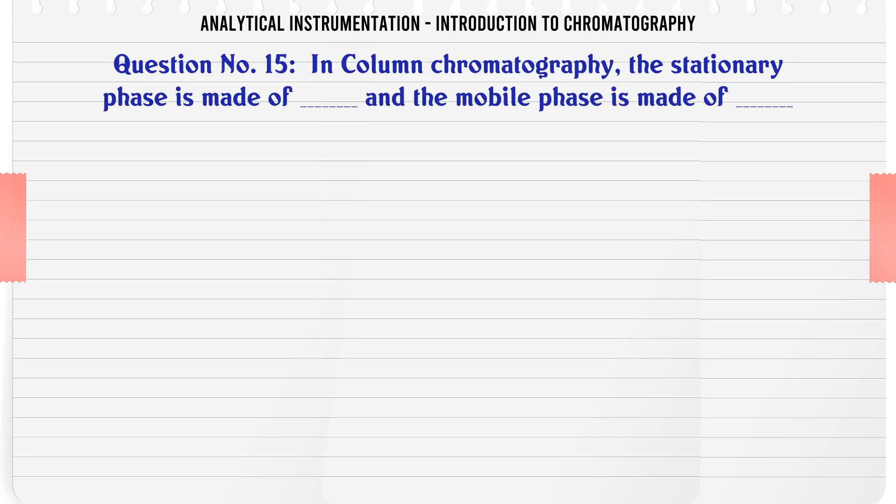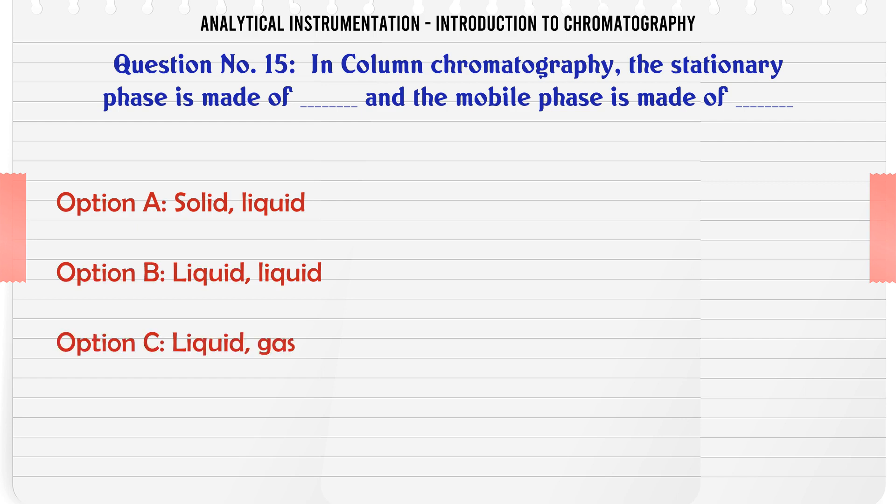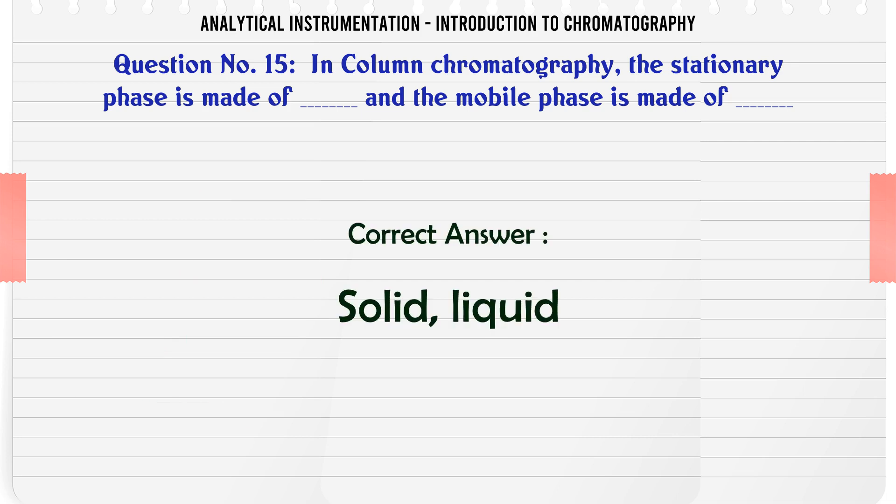In column chromatography, the stationary phase is made of and the mobile phase is made of: A. Solid, liquid. B. Liquid, liquid. C. Liquid, gas. D. Solid, gas. The correct answer is Solid, liquid.